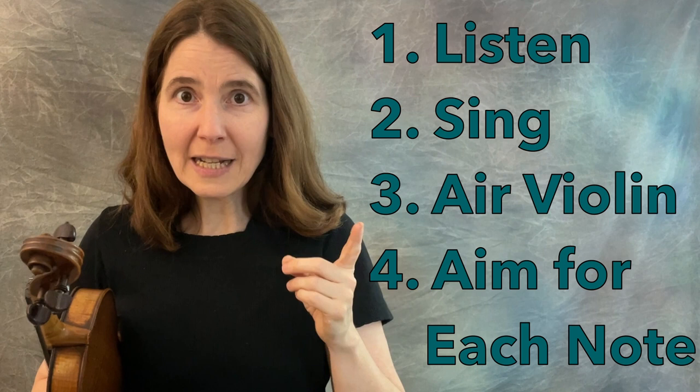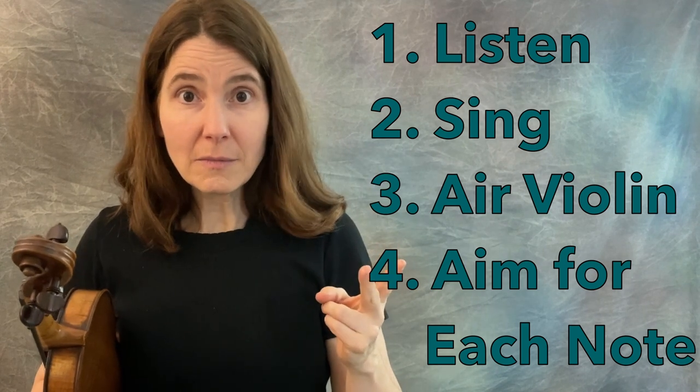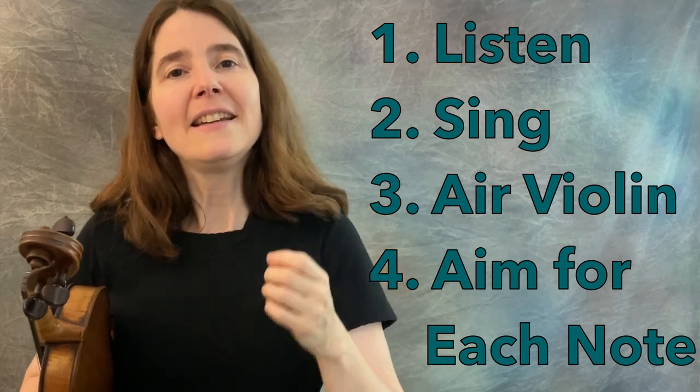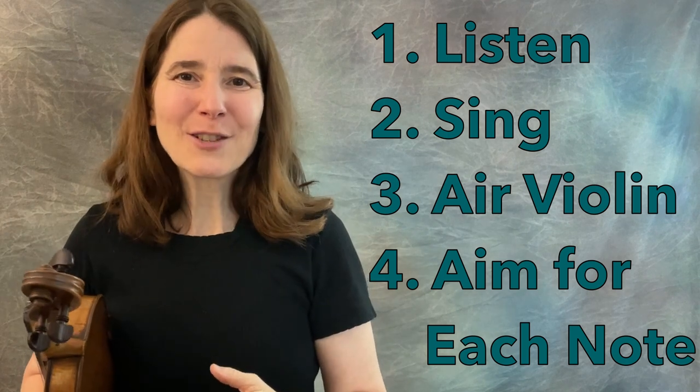This is guaranteed success as long as you follow the steps: know the tune, listen to the tune, sing the tune, do the air violin to practice imagining the notes, then put that into practice by actually playing on your fiddle. It will work. I can't tell you when — it may happen overnight, it may take years — but it will work. It's not a hopeless cause. If this inspired you, subscribe and hit the notifications bell so you know when I post my next video about playing in tune or other ways to increase your fiddle skills.